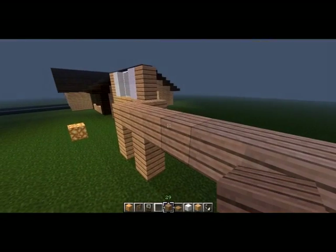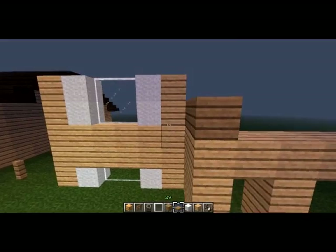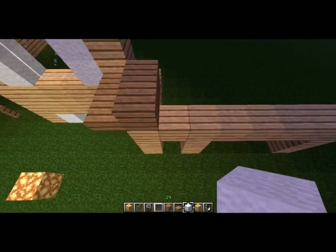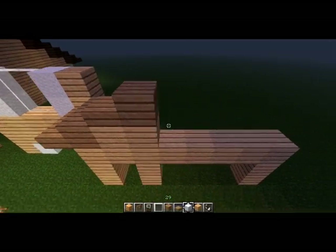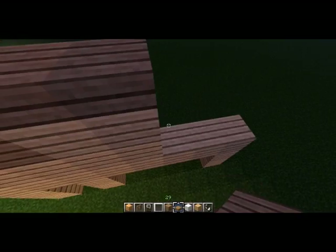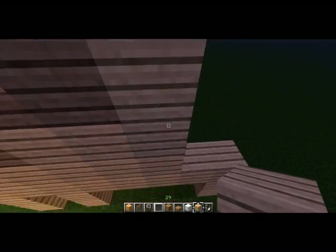Now we're going to start making the roof. I used to struggle with this sort of pattern, but it's fairly simple once you get the hang of it, and it allows you to make roofs over fairly wide structures without it looking stupid like it would if you were to just use stairs.